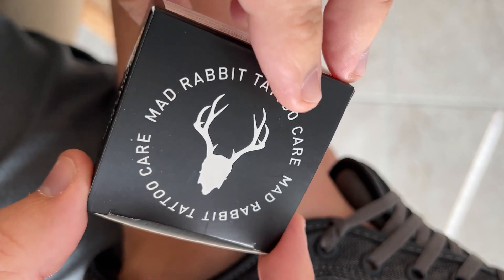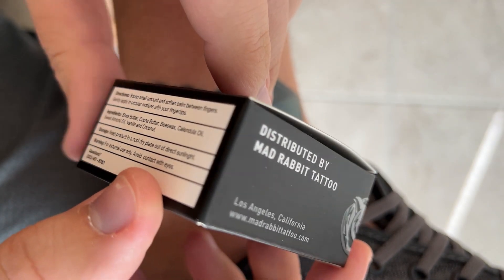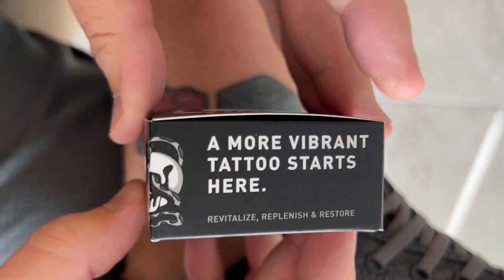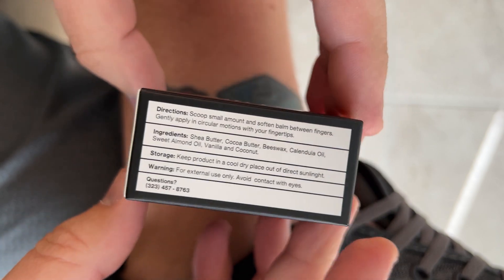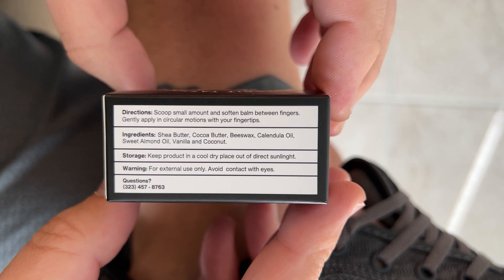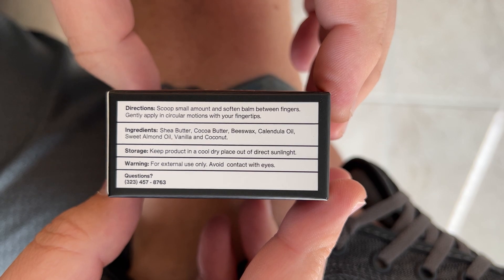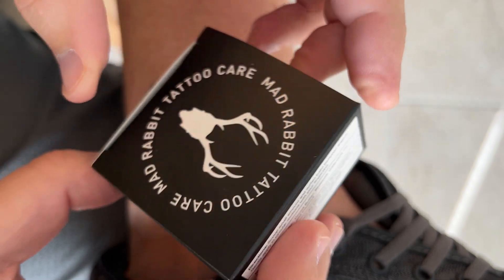I was given it as a gift. Distributed by Mad Rabbit Tattoo, this is the enhanced cream, vanilla and coconut scent. It says 'more vibrant tattoo starts here.' The directions say to scoop a small amount, soften it between your fingers, and rub in circular motions. It's mostly shea butter, cocoa butter, and yeah.